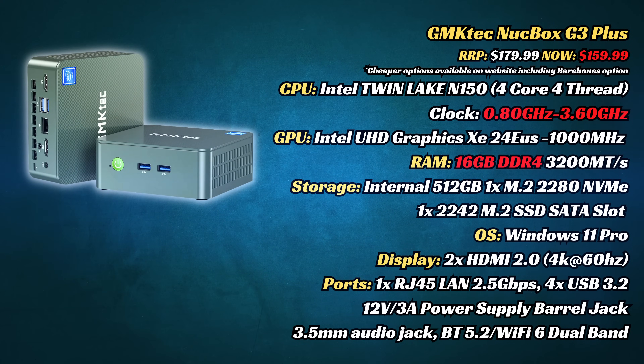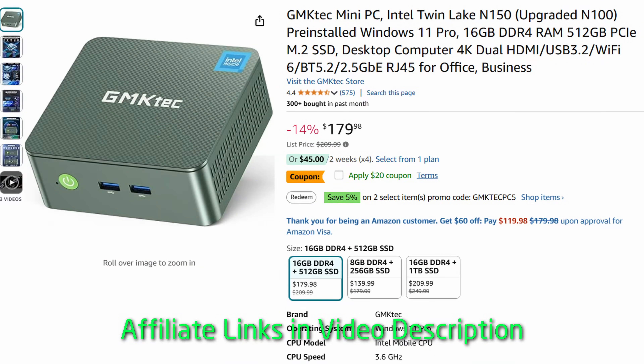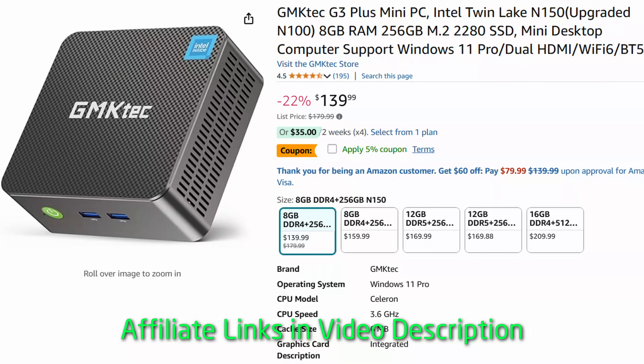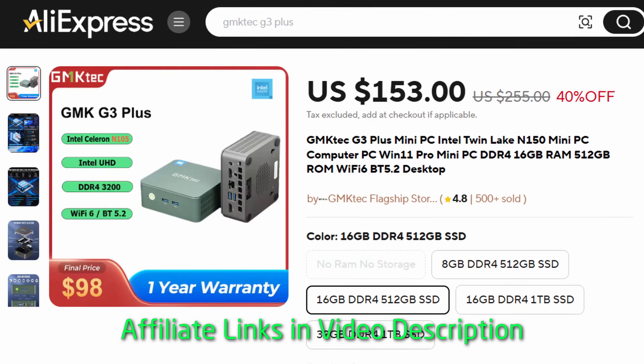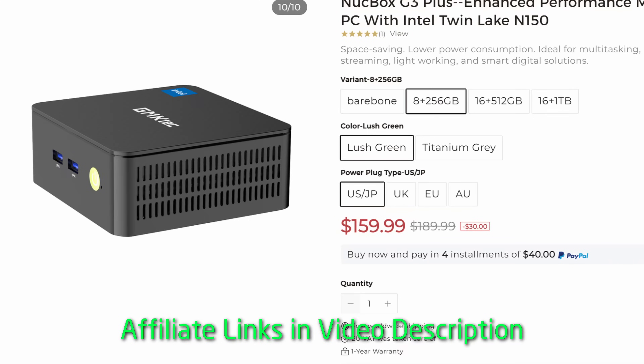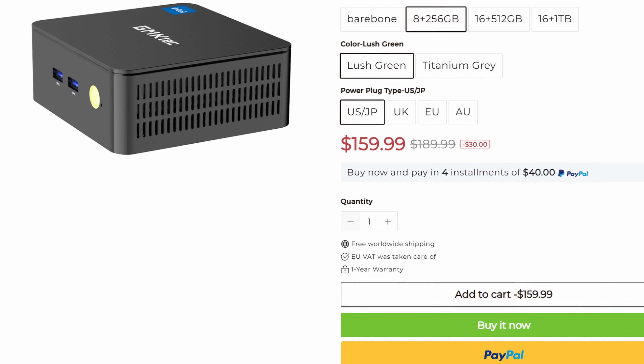If we take a look at the specs, the G3 Plus shares many similarities with the popular G3 from last year. The biggest change, on paper at least, is the upgrade from N100 to N150, which raises CPU clock speeds to 3.6 GHz, and also slightly increases the GPU clock from 750 to 1000 MHz. You can find this currently on Amazon at $159, but you can get the cheaper 8GB RAM model for just under $139. They also have computers on AliExpress, but if you want to find the best deal, check out their website.